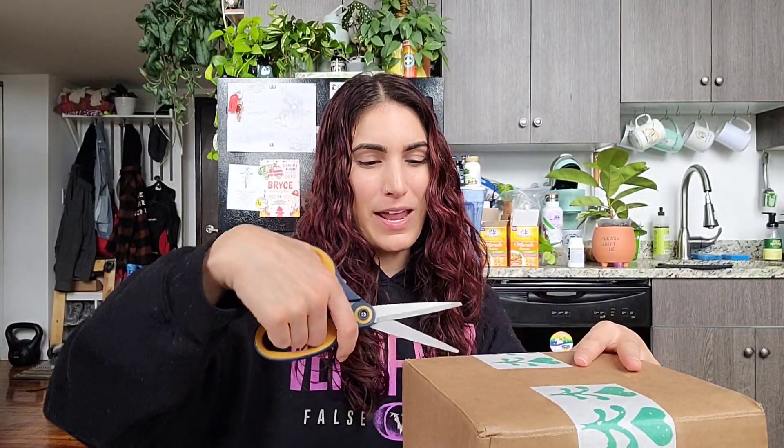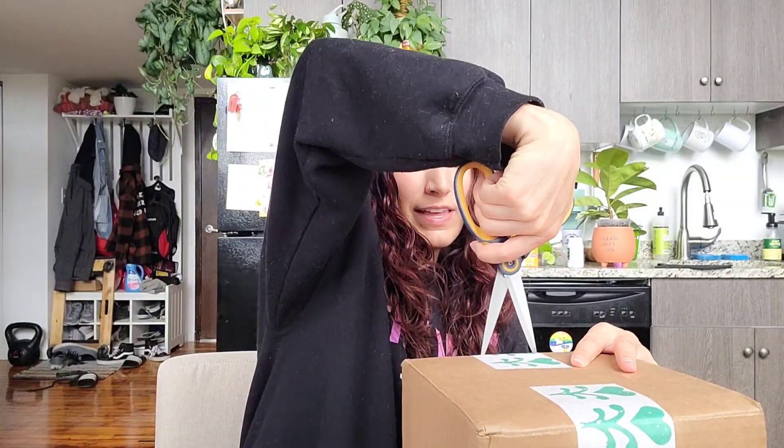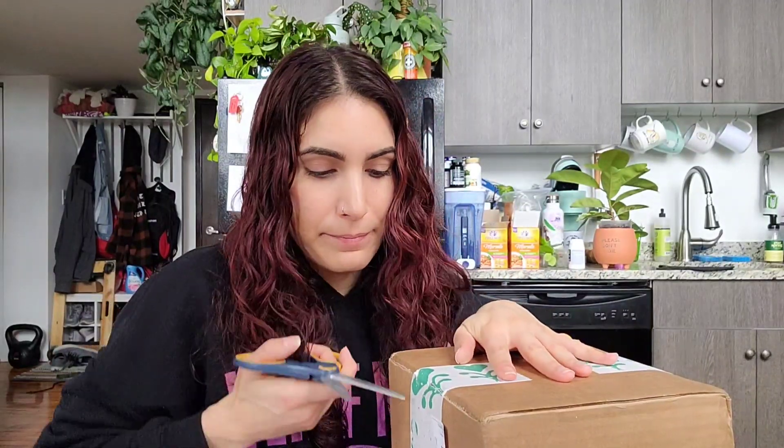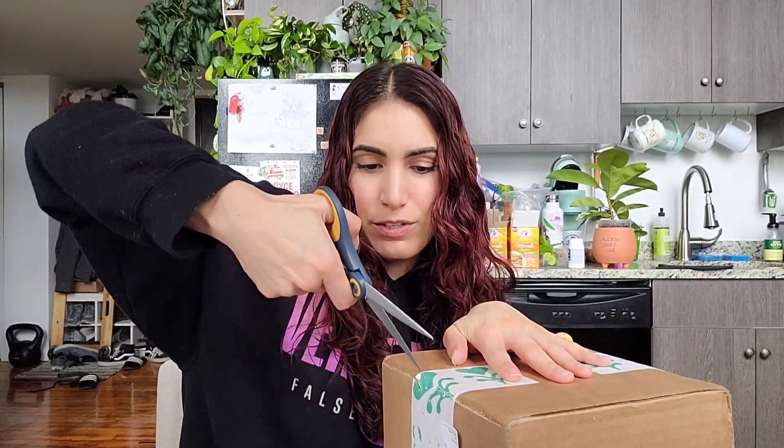They have cute little houseplant seeds and kits and stuff like that to get you started. I have never grown anything from a seed before, besides sunflowers and easy things like that. I know that houseplants aren't necessarily always the easiest thing to grow from seed, even if you have experience gardening and growing herbs and veggies. I thought this would be really fun, and today is going to be an unboxing to see if this is complicated for my brain.